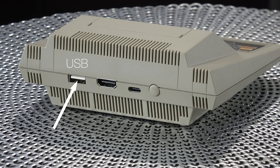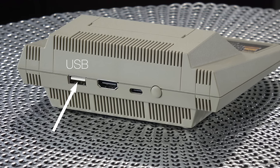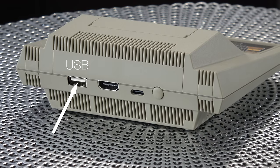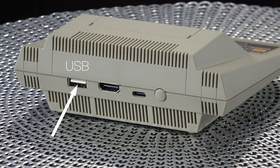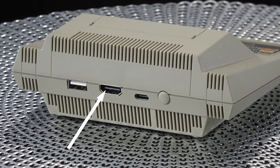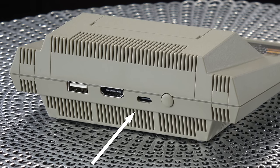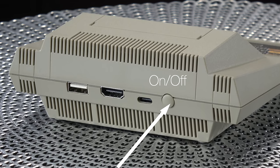On the back, you have another USB-A port where you can plug in a thumb drive, so you're not limited to just the 25 games that come with this — if you wanna add your own games, it's pretty easy to do. That's also where you plug the HDMI cable in, where you plug in your USB-C power cable, and then that's the power button. Pretty much it — pretty simple.